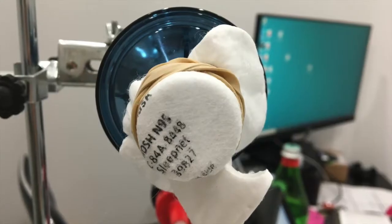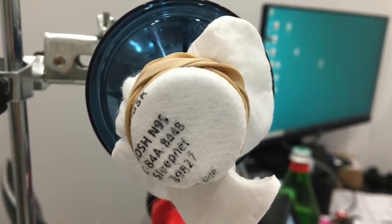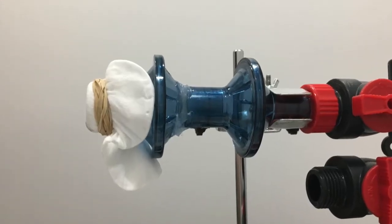But an engineer named Kelly came up with the idea of putting a rubber band around the filter and connecting it directly to the apparatus that we have for counting particles. Here's a photo from the front and from the side showing that setup with the rubber bands.